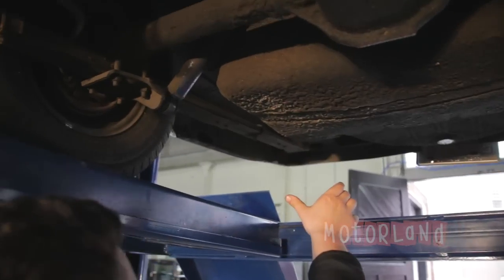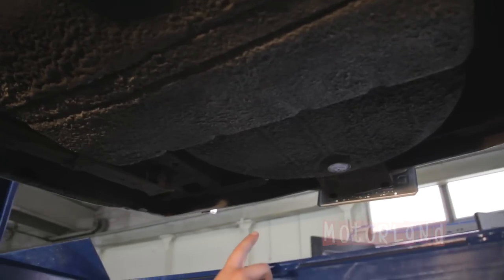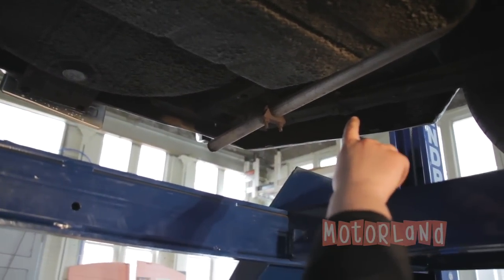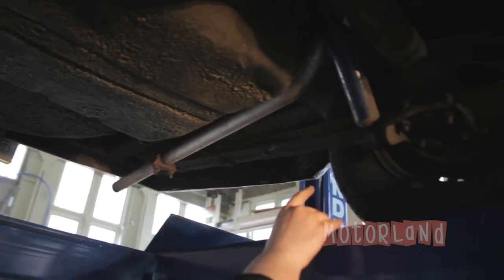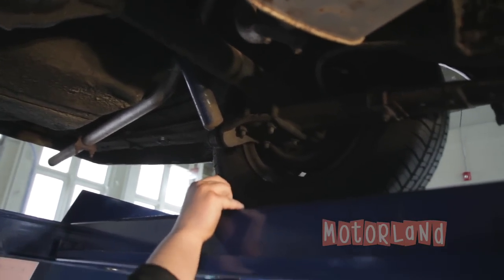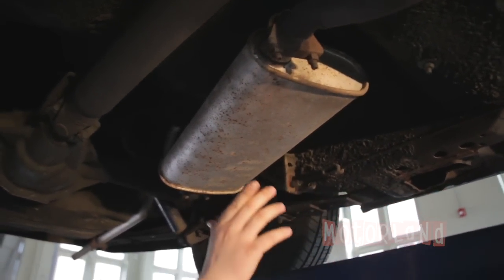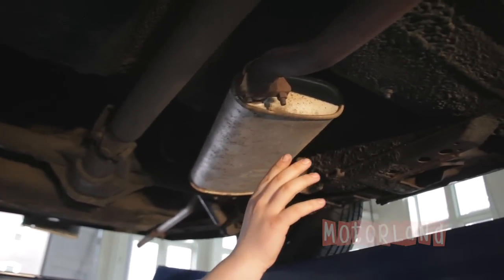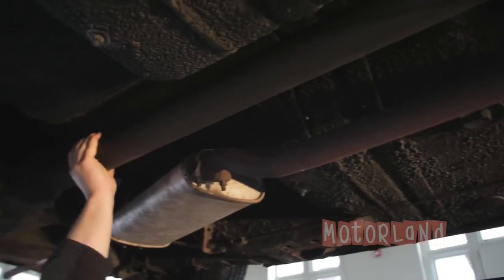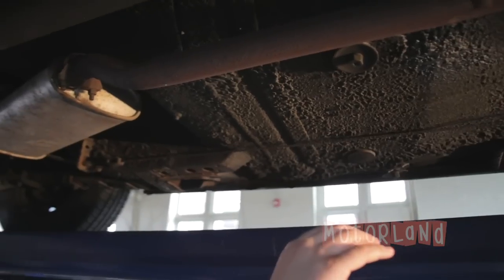Moving along the body we have our gas tank and spare tire under the trunk, and we also have our exhaust pipe. Here's the rear driver-side drum brake. And looking above us we have our muffler, which is in fairly good condition. Right next to the muffler is our drive shaft — no spin, very solid — meaning the running gears are very, very solid.